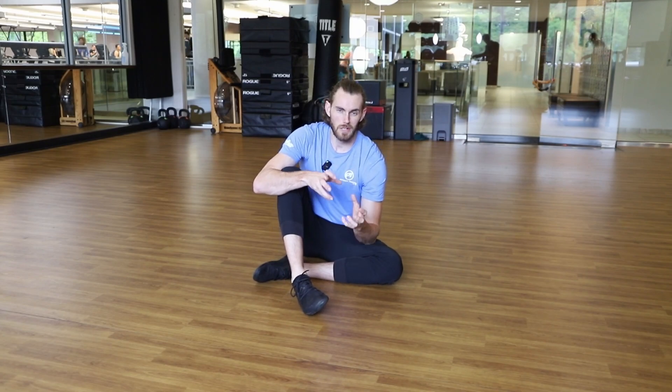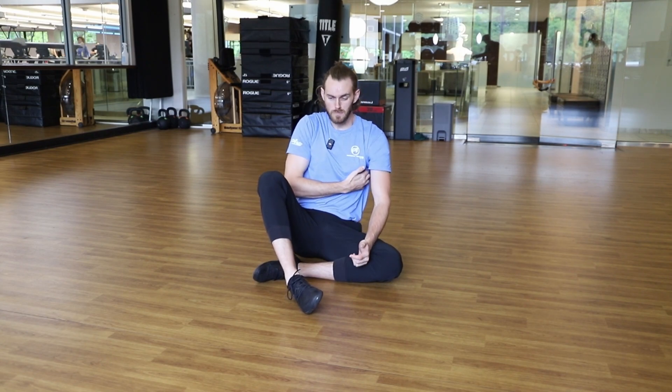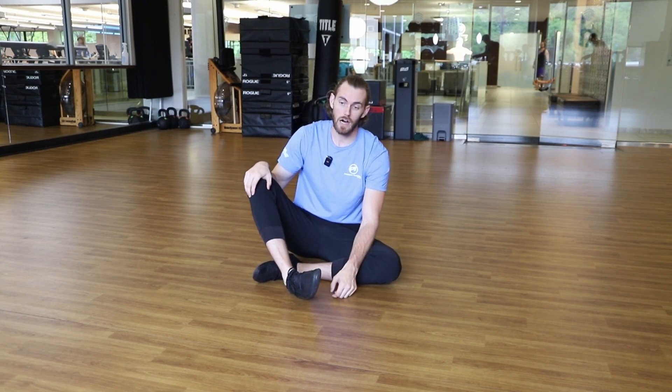Another thing I like to work in with a lot of my pickleball athletes is some exercises to increase the resiliency of certain joints — in this case, the ankle. I've certainly had a couple of little ankle tweaks when playing on the court, and most ankle sprains tend to happen when the foot turns in like so.